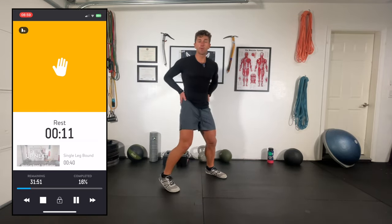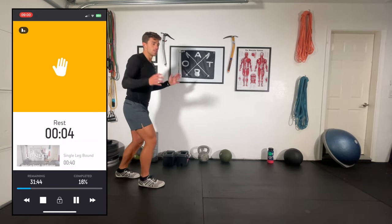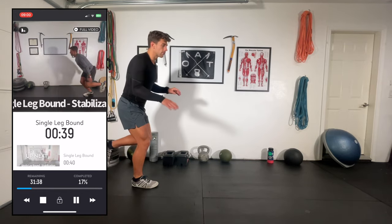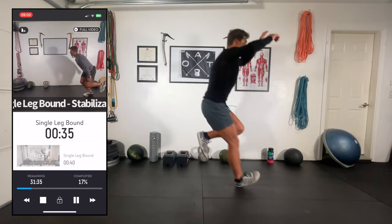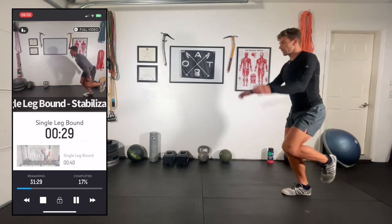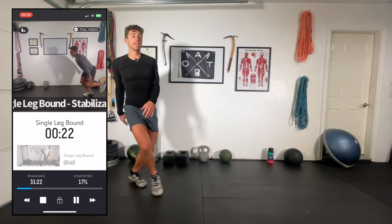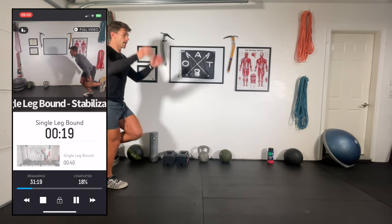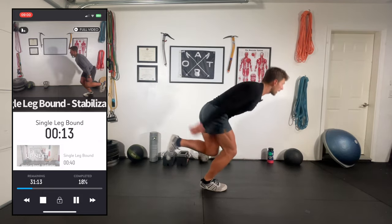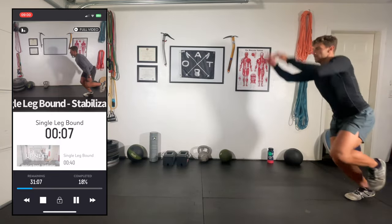Single leg bounds — we're getting into plyometrics here. This is stability plyometrics, so it's not fast. Jumping on one leg then focusing on a really stable landing. Right leg first for 40 seconds: load, pop, absorb, balance. If you lose your balance, that's totally okay. Keep the knee externally rotated and really try to keep the glutes engaged. If you're struggling with balance, take a smaller jump — we're still trying to recruit a little bit of power.